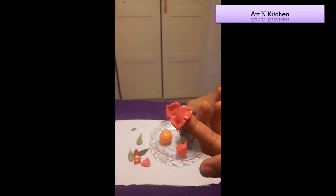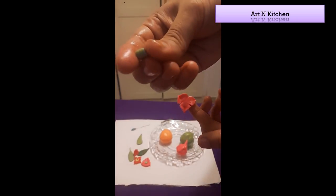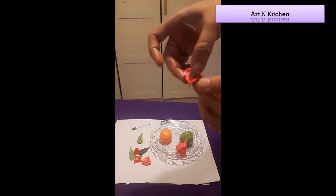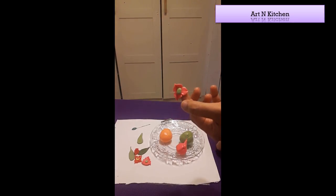Now flatten each petal and shape it like this. The flower is red now, so take a small dot of green and put it in the center. The flower is ready now.